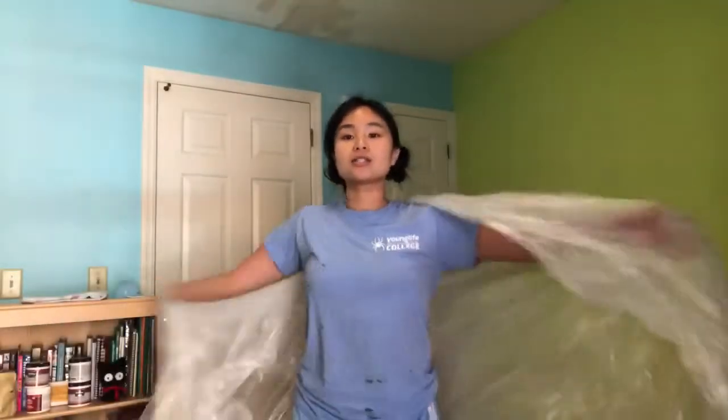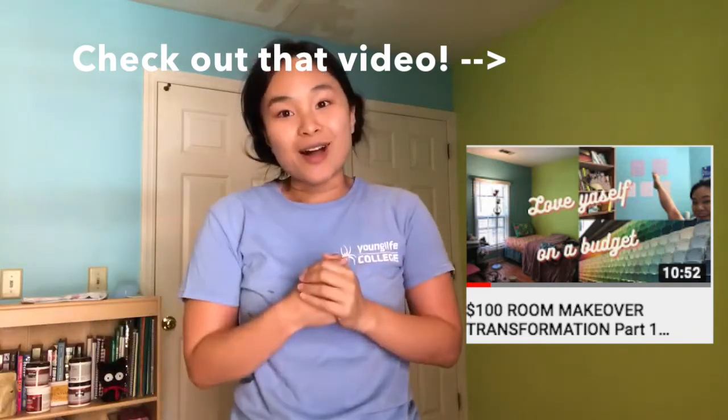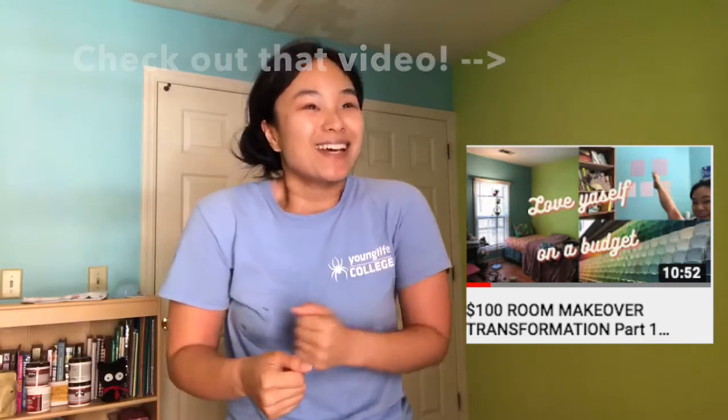Welcome back to part two of transforming my room under a hundred dollars. That's right, we're on a budget — under a hundred dollars. I prepped everything, that took a while. Now I'm actually going to paint the ceiling first.